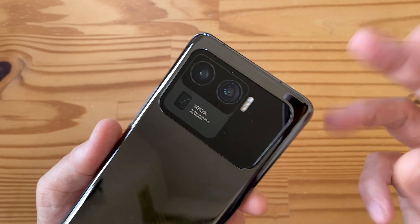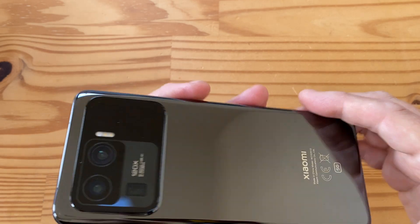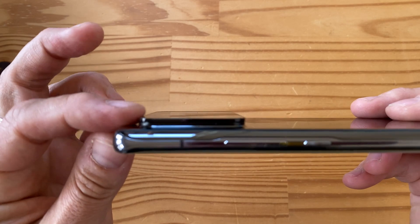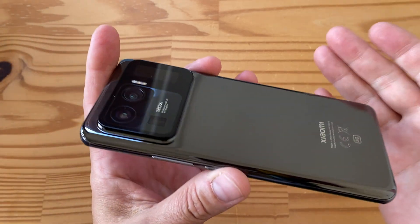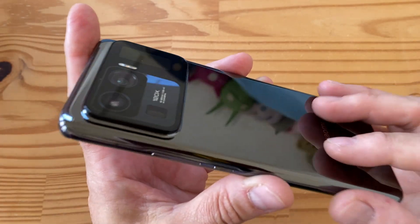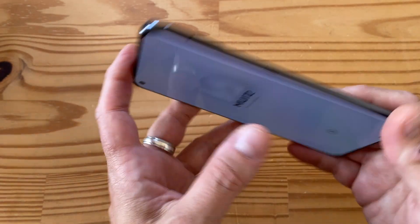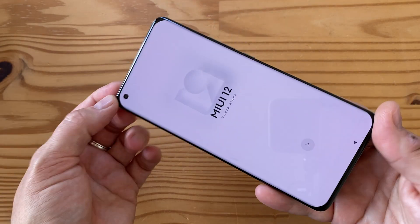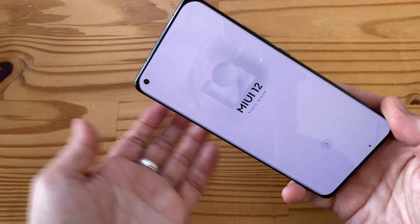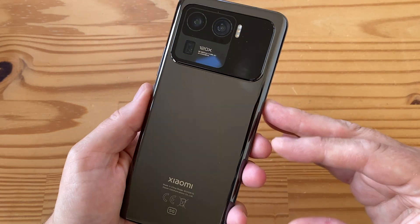In terms of camera, this is pretty up there with the P40 Pro Plus and the Samsung Galaxy S21 Ultra. The camera pod is massive - you can see how much it sticks out compared to the phone body. It's a big, heavy phone clocking in at 234 grams, though the 6.81-inch display doesn't feel quite as huge as an S21 Ultra.